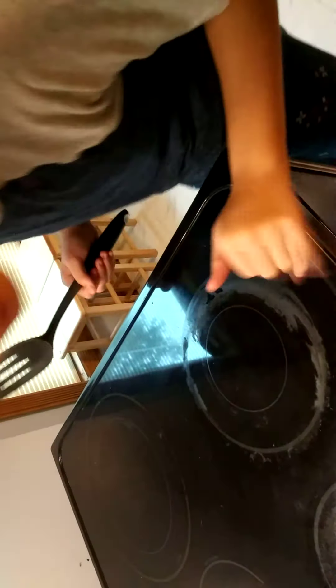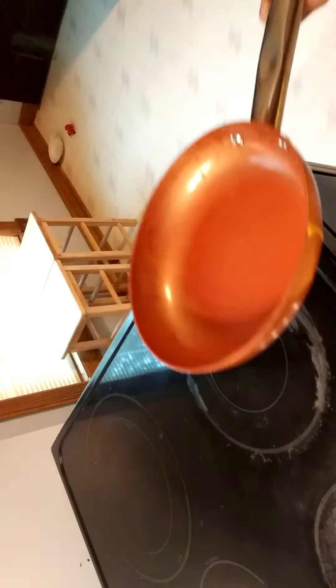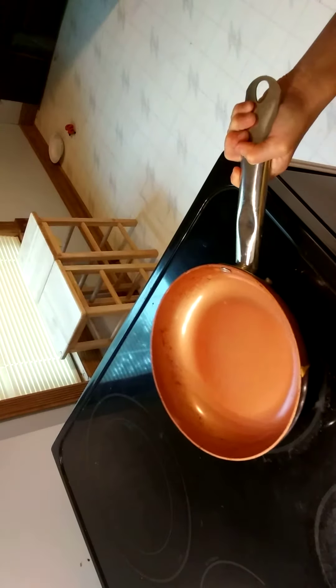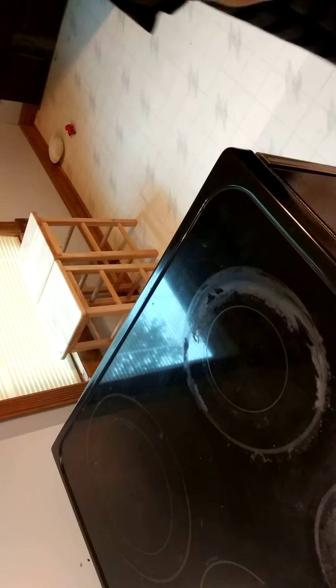I need to turn the stove on. I'm cooking my own oven today. You don't know how to cook. Yes, I do. Let's put it right here — this is where the eggs are going to be. I need to put the pan on. I gotta put it on the front burner. There.